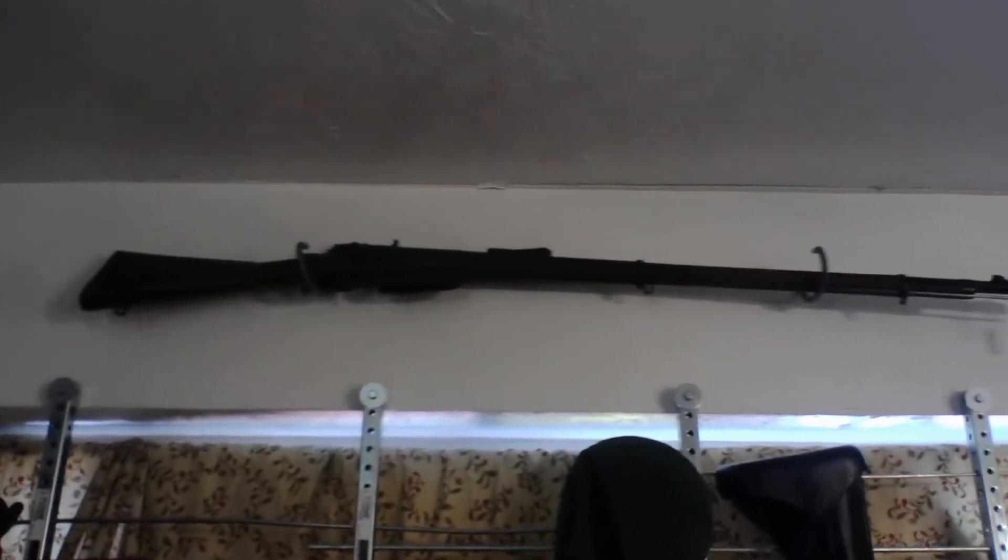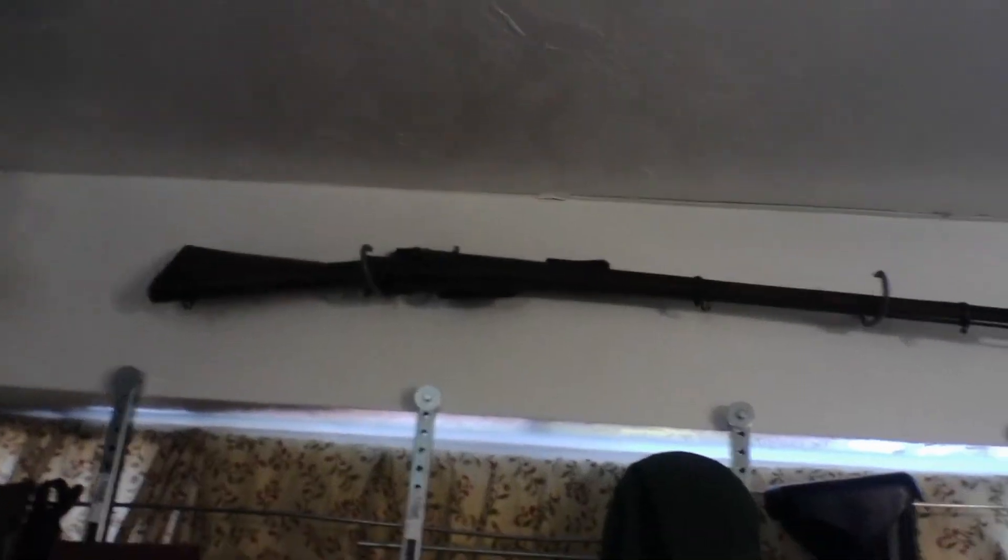Here we have a bunch of German mouse guns, starting with a Walther PPK. That's a Dreyse. This is an Ortgies. This is a Sauer und Sohn. This is a Mauser HSC. And a Mauser Model 1914.